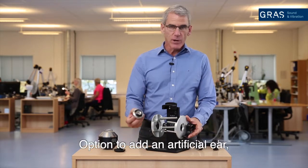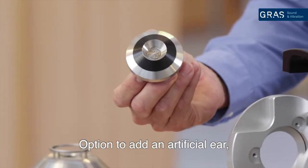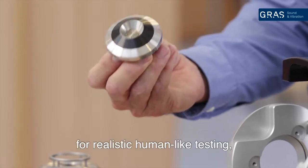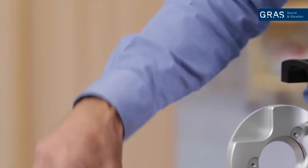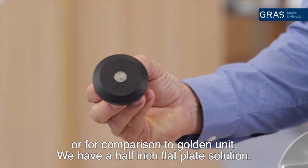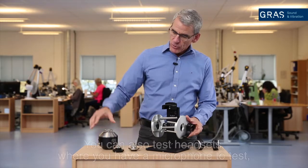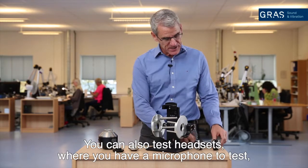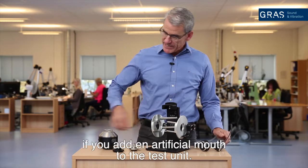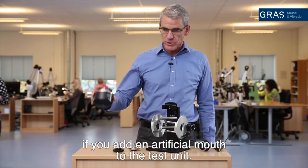You have options of adding an artificial ear — an IEC 318 ear — for realistic human-like tests, or for comparison to a golden unit we have a half inch flat plate solution. You can also test headsets that have a microphone by adding an artificial mouth to the unit.